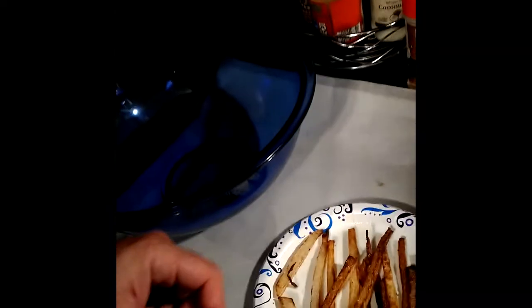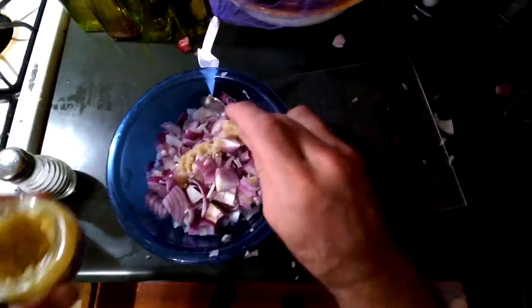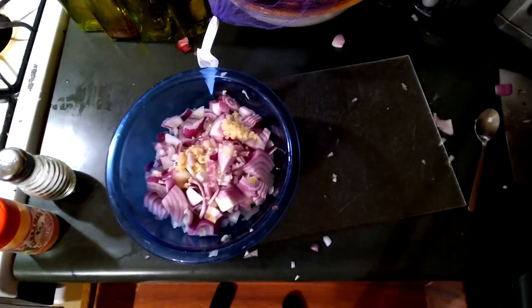I wish you could smell them. These jicama fries came out a little still crunchy, but really hot. And some lazy man's garlic. This is coming along rather nice.